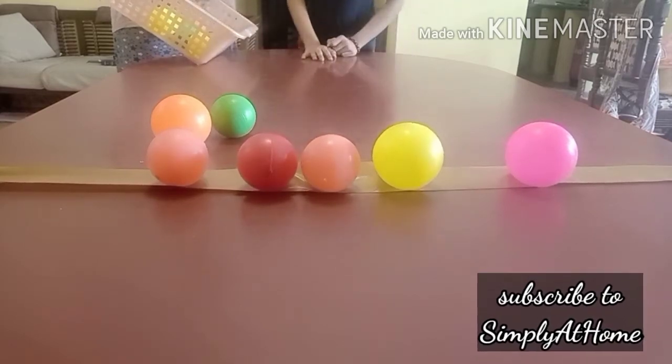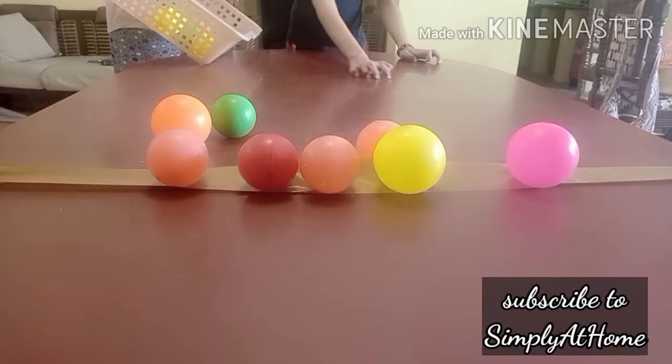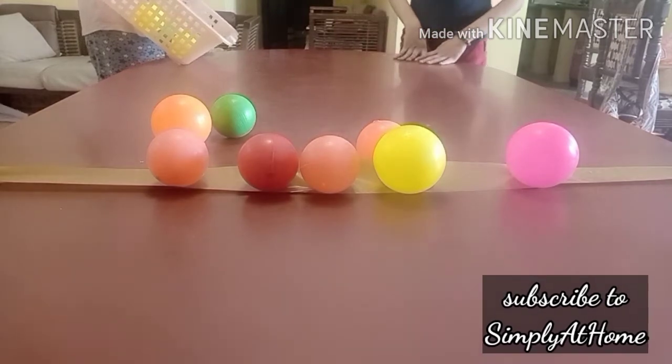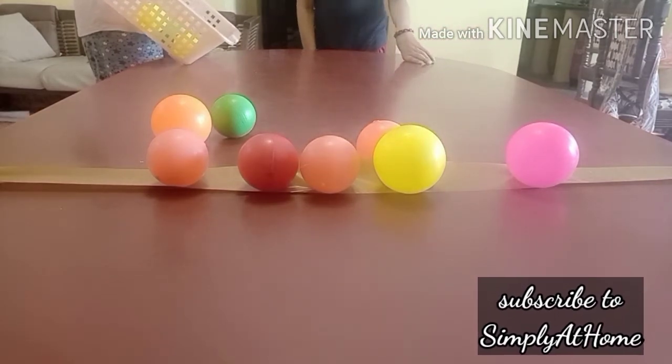And we went around home collecting the different plastic balls that we have from different toys and games. That's why you will get to see a lighter version of the ball, a thicker version of the ball, different colors, different sizes.